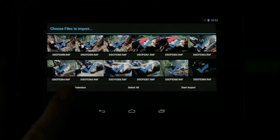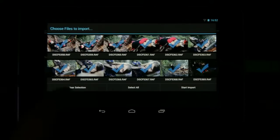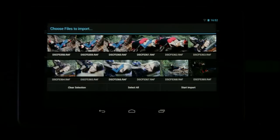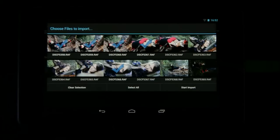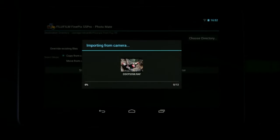I'm just going to import all of them. You can clear the selection and choose specific ones if you want, but I'm going to say 'Select All' and then 'Start Import', and then a few seconds later you'll have all your pics ready to start processing.